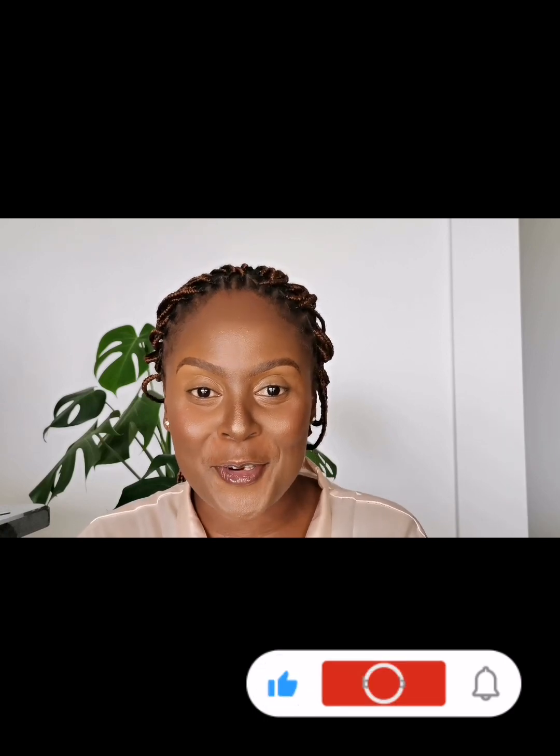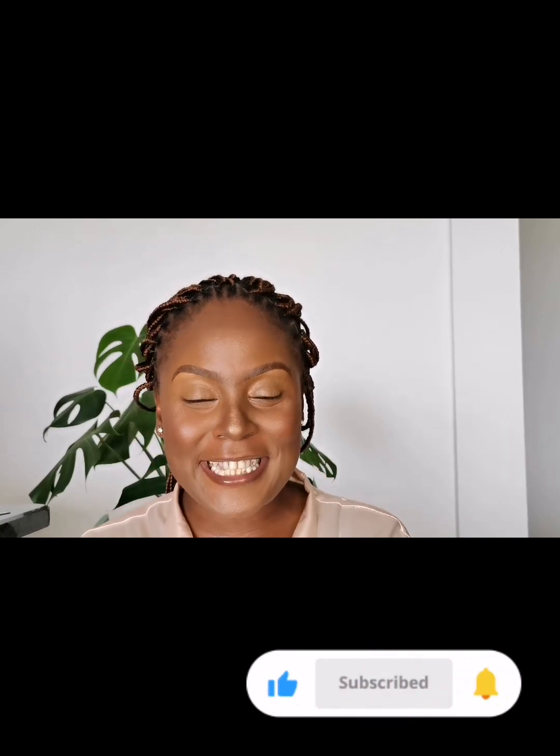Hey loves, welcome back to my channel. If you are new here, welcome to the family — my name is Dinero. If you've been supporting me, thank you for your continued support. If you haven't subscribed, honey, what are you waiting for? Please click on that subscribe button, like and share the video as well.